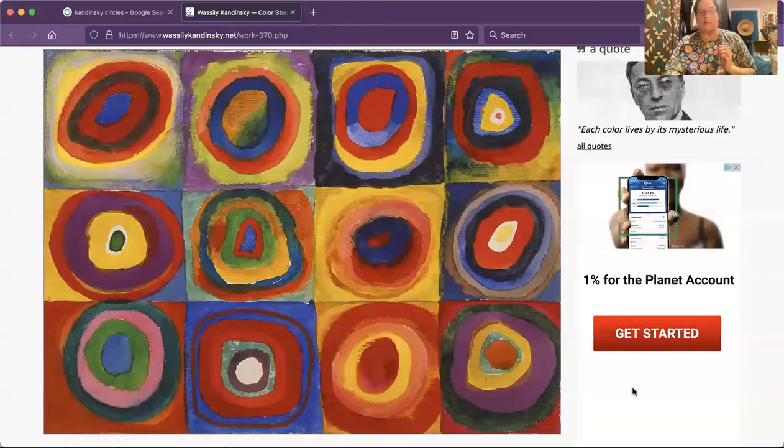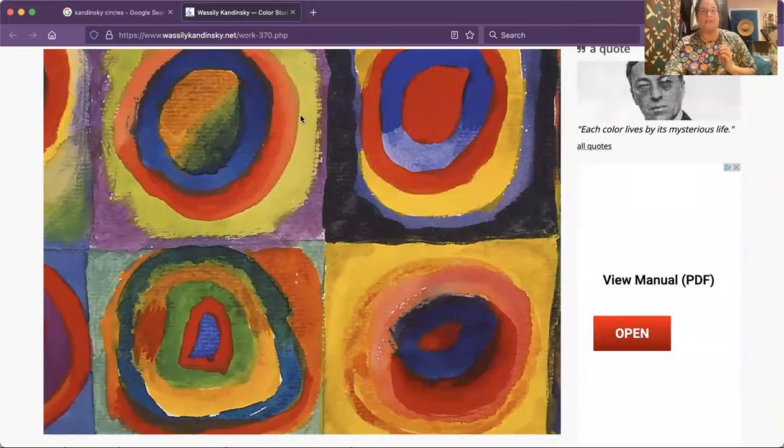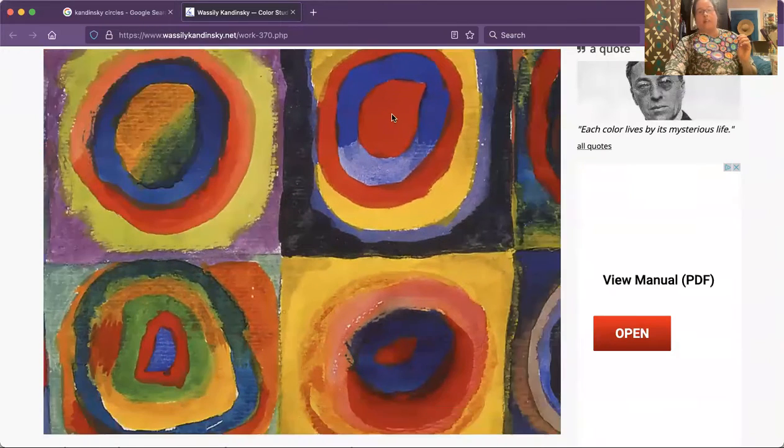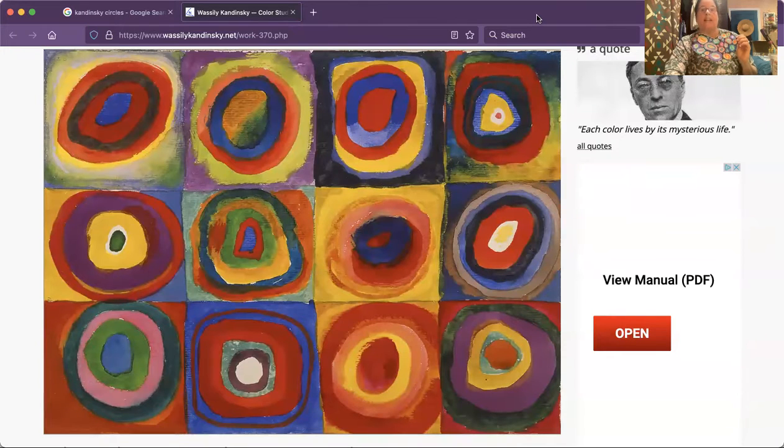Hello, one more craft for February — we will be making Kandinsky hearts. This is what we're going to be making, and we are going to learn a little bit about Kandinsky. Vasily Kandinsky was an artist, a modern artist who used a lot of abstract shapes. One of his most famous works is his series of quadrants with circles in them. We are going to use that same idea of splashes of color to make our hearts.